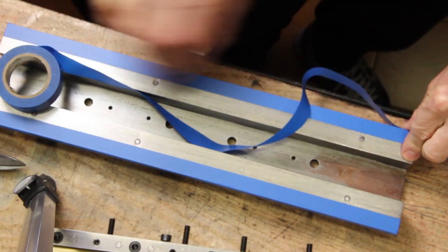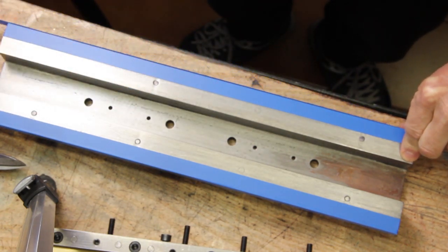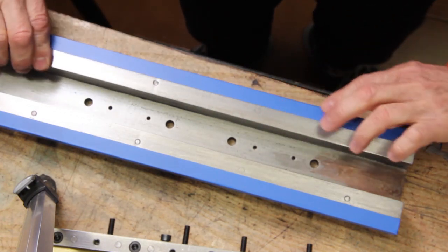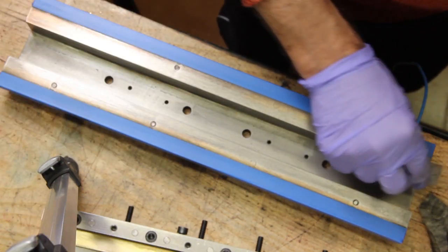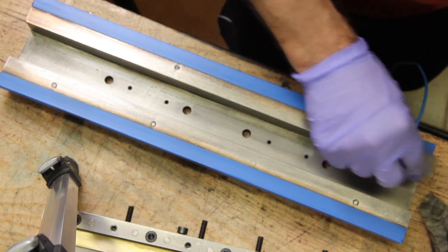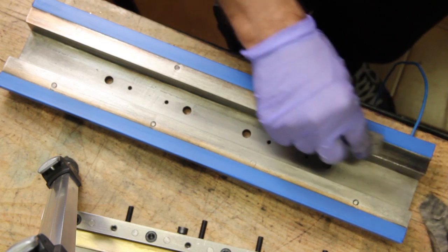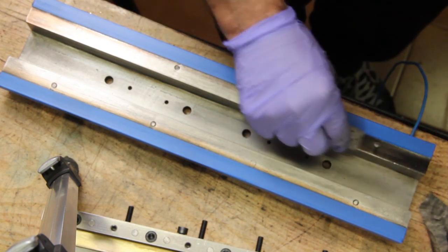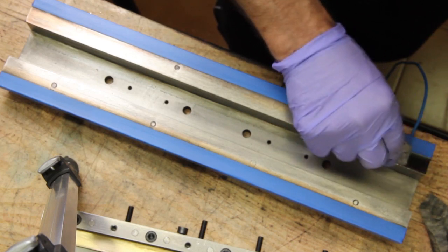I got the idea to plate the non-flat surfaces with copper, using a simple technique of electroplating that I might show in a future video. Let me know in the comment section below if you are interested in this topic.